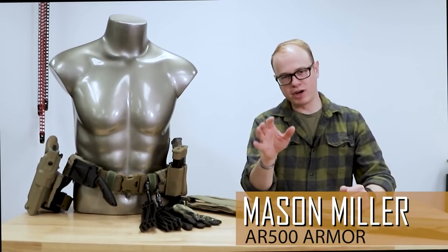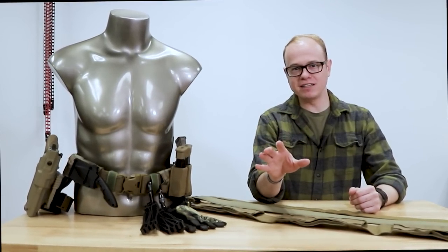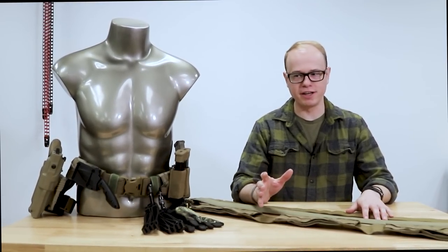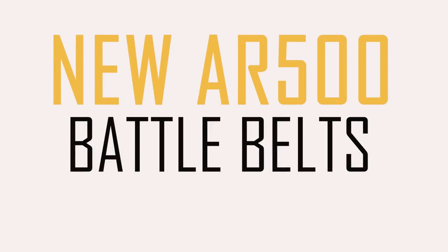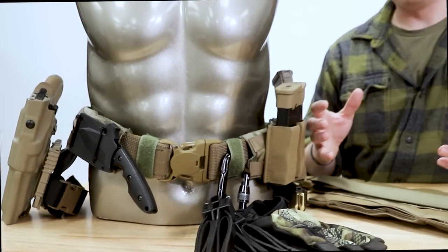Hey guys, this is Mason from AR500 Armor and today we're coming to you with a brand new product. I just wanted to go over it briefly and give you an introduction to it. We've got our new AR500 Armor battle belts and we're going to go over what it is and how the system works, to give you guys an idea of where you want to start when getting into battle belts.